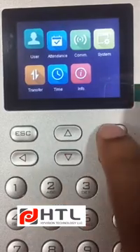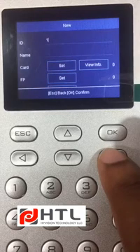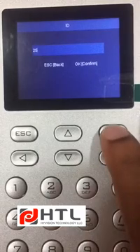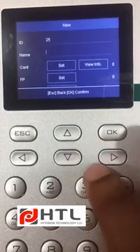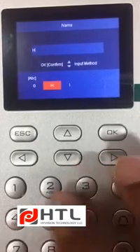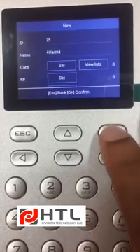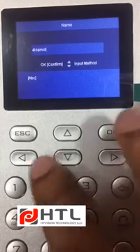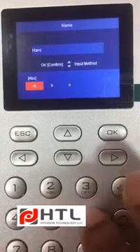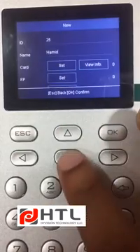Then you can go to User. Currently there are no users. Click on Write New. Here you can enter the ID of a person and click on OK. Then you can enter the name of the person and click on OK.